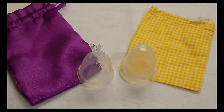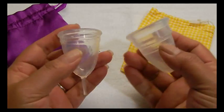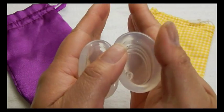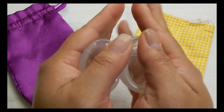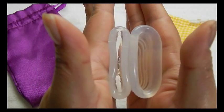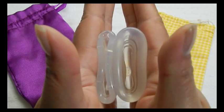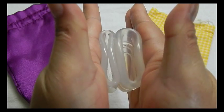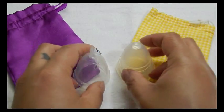This is the Moon Cup USA version and it is size B, which is the smaller of the two sizes offered. And the rims. And that was the Moon Cup.